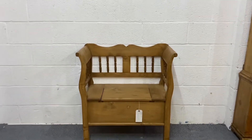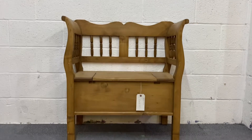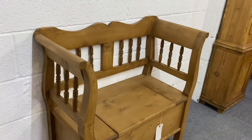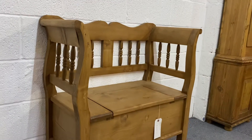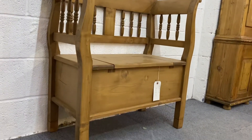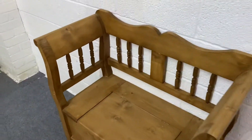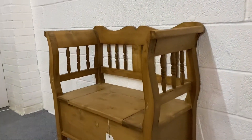Here's a small pine bench we have for sale. It's a box bench with storage under the seat. This one is new, made from new pine and then wax finished.